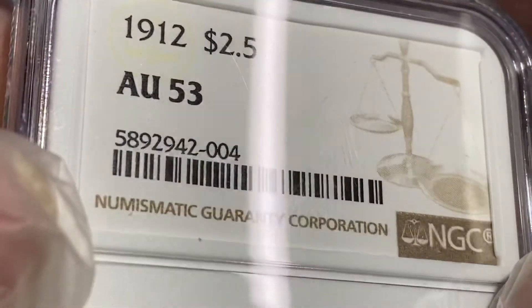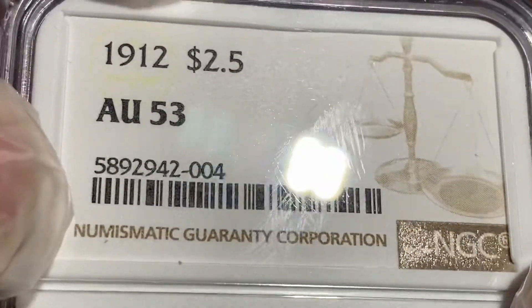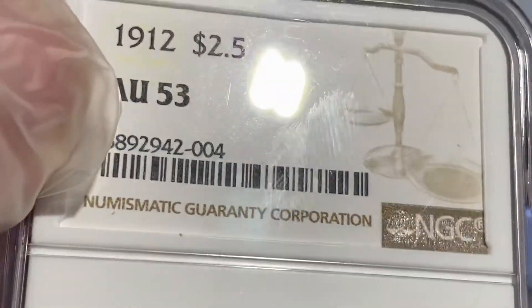Sorry I missed this one — I forgot about the gold there, it was in the back of the box. World of Coins coming up next, so stay tuned. Thanks again for watching. Bye.